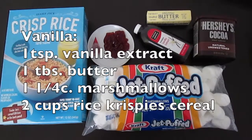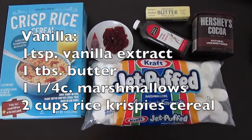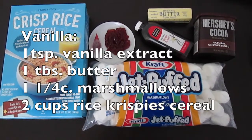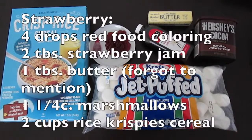For our next layer, vanilla, we will need one teaspoon of vanilla extract, one tablespoon of butter, one and one quarter cup of marshmallows, and two cups of Rice Krispie Treats.